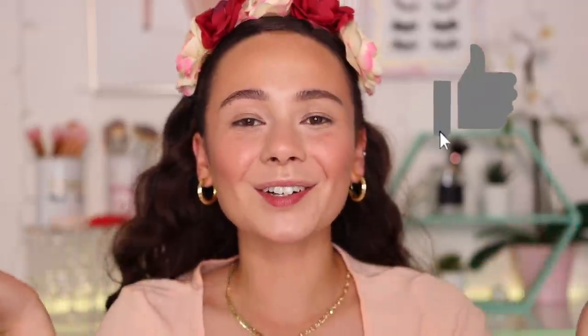Hey guys, what is up? Welcome to my channel. For today's video, I have a long overdue review. I am finally going to be testing out the Patrick Ta Major Dimension Eyeshadow Palette. I have had so many of you request that I review this, so here we are today. If you want to see two looks — I'm going to do one on each eye — and my thoughts about this palette, then just keep watching.